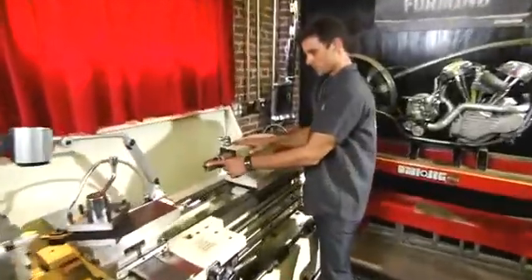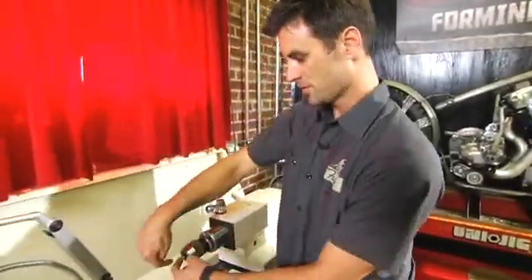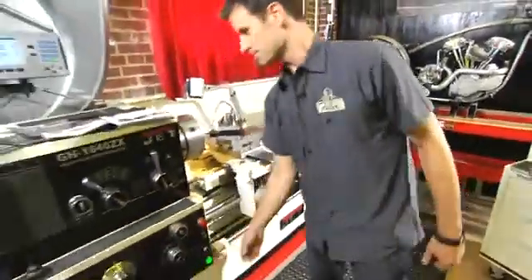Over here is where you're going to plug in a drill bit or an end piece. Like if you have a long rod that you want to center, you can put that in there as well.